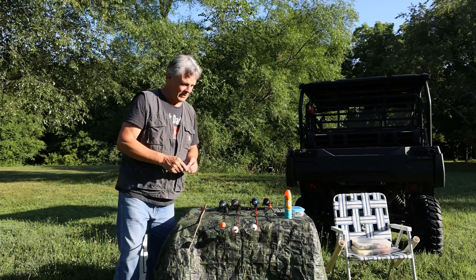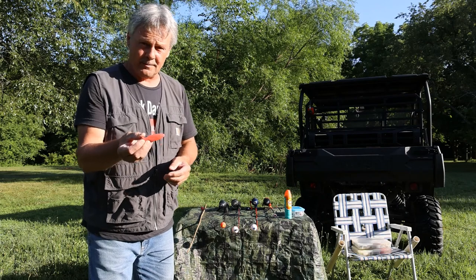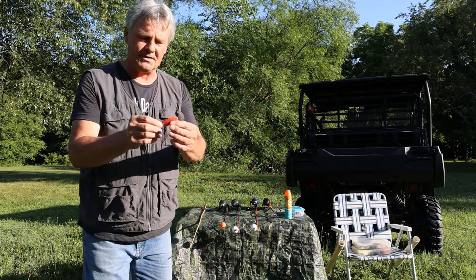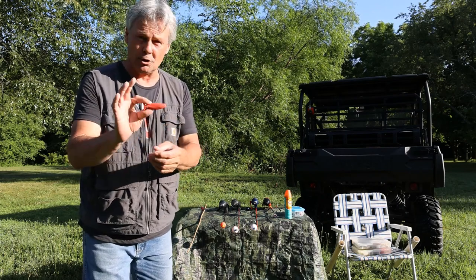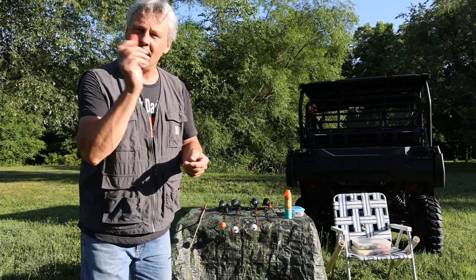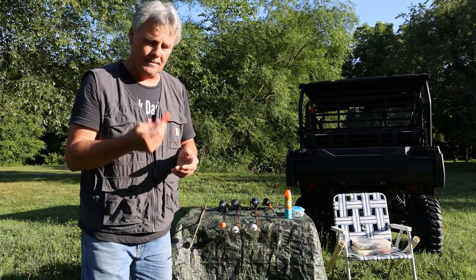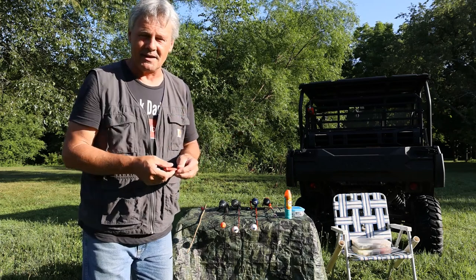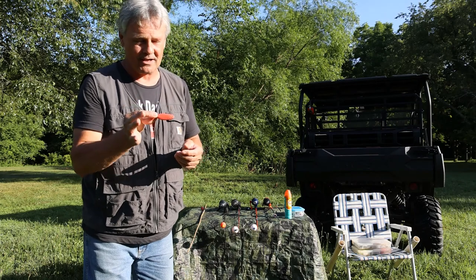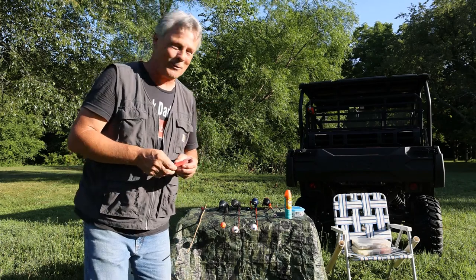Now if your child has never been fishing, there is a simple way to get them started practicing at home. This is a weighted fish lure with no hooks. You can tie this under their string and they can set out in the yard, the garage, the living room, whatever, and practice casting back and forth. It really does help them because it gives them the concept of what they need to do once you get to water.